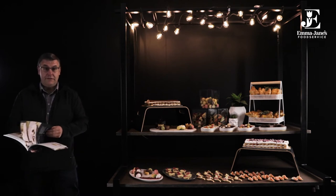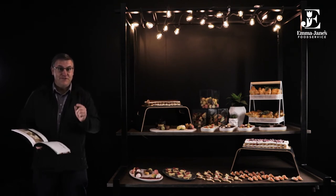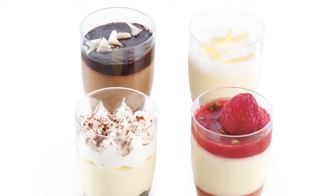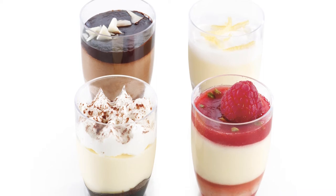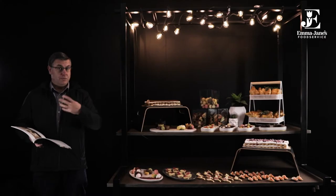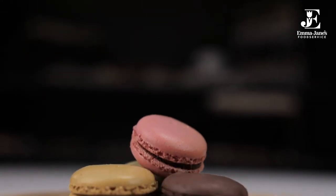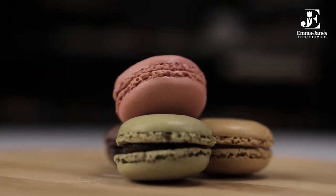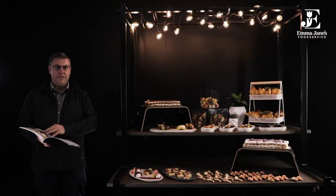Then we move on to our range of PD4s and as you can see folks, this is how they come — frozen, all you do is just thaw and serve. Starting with the dessert cups, four different flavours just as they are, in a little plastic toughened cup, looks really great and comes with a spoon in the carton. And then the macarons — French macarons with the ganache in the middle, crispy meringue on the outside, just thaw and serve, great colours, a great addition to brighten up the platter.